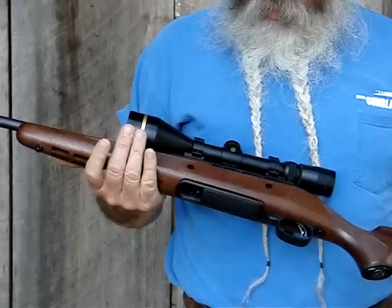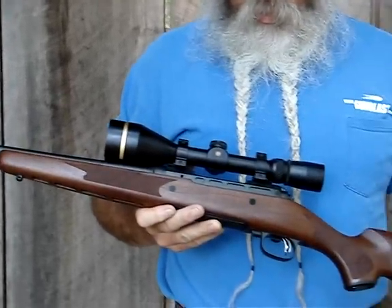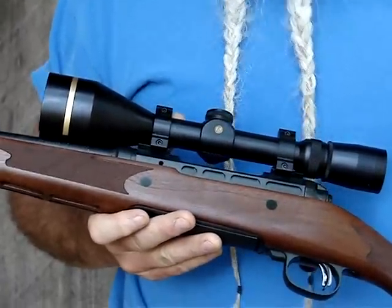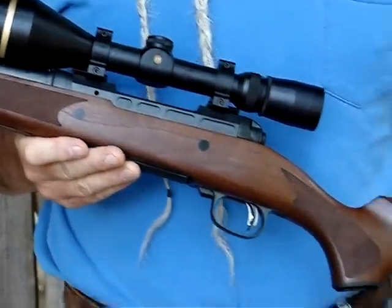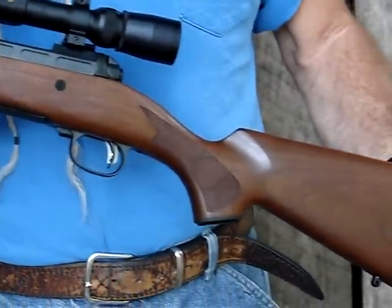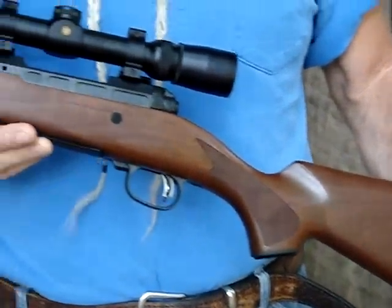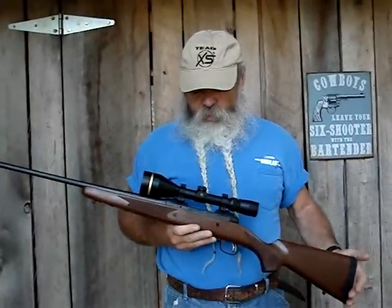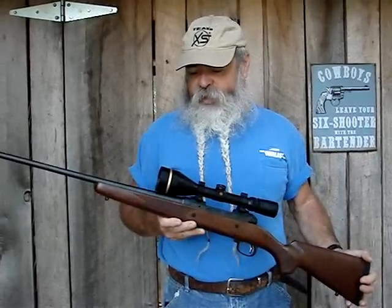On a rifle such as this, I will usually put a smaller, lighter scope — something like a nice trim Leupold two-to-seven or such. But this is chambered for the 6.5 Creedmoor, which is a dandy long-range cartridge. For hunting, I wanted a little more power to reach way out there because the cartridge is capable of it, and I can hit better with more power. So I mounted this Leupold VXL, three-and-a-half to ten power.